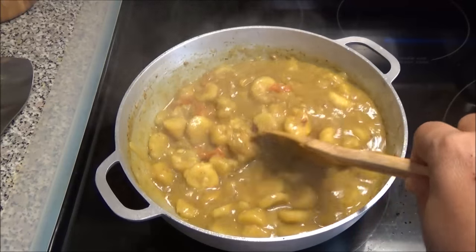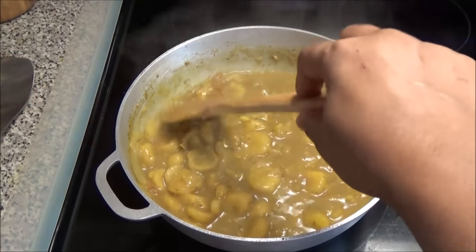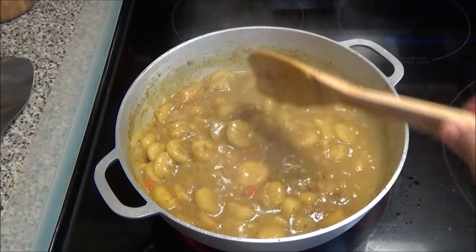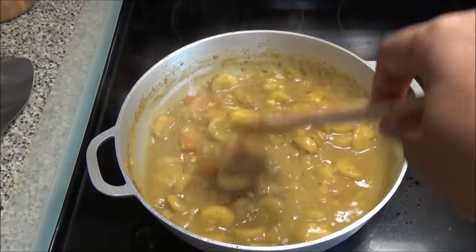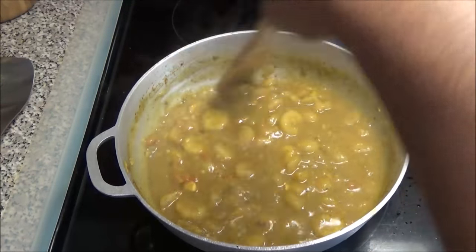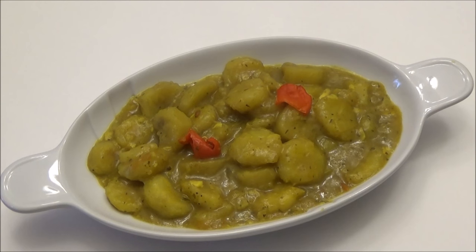My green fig curry or talcari is finished — it's really nice and thick. Taste for salt and serve it with either sada roti or rice, though I prefer it with sada roti. I hope you guys enjoy this quick, simple, easy recipe. You can also add in pieces of salt fish that has already been cooked. Please try this recipe, let me know down below if you like it, subscribe if you're new to my channel, thank you all for watching and I'll see you another day with another recipe — enjoy!